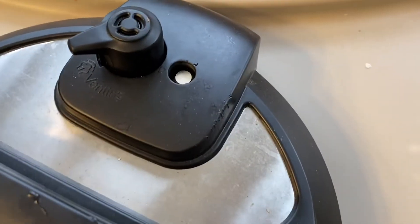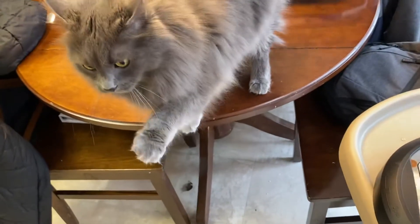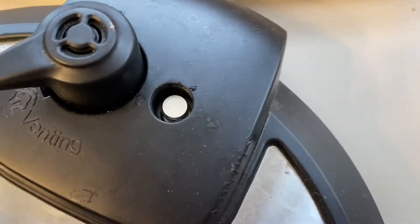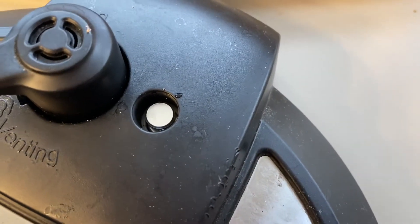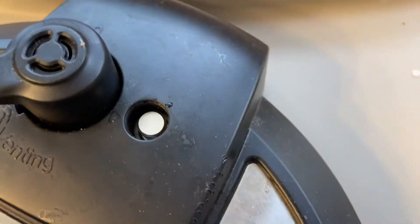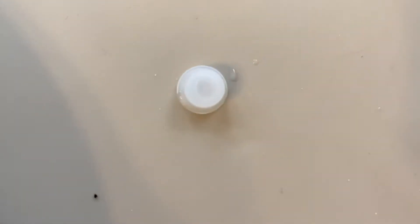If your Instapot is not coming to pressure and you see steam continually coming out and it stays in the on position instead of switching to the timer, that means it's not coming to pressure. You either need a new gasket.